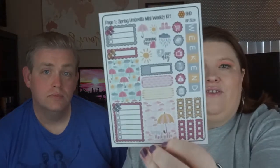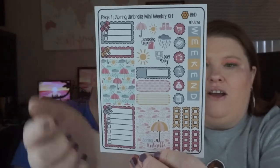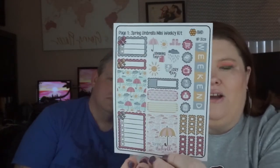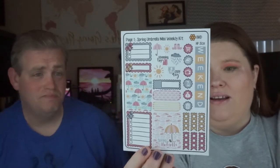You get seven sheets. They are a little bit shorter than the ones we were showing you, but there's a lot more on them. Page one is the Spring Umbrella Mini Weekly Kit, which you can definitely use in one week. You have your weekend banner, icons, to-do checklist, full-size boxes, some quarter boxes, and some little icons. That's pretty perfect for what I need to use it for.